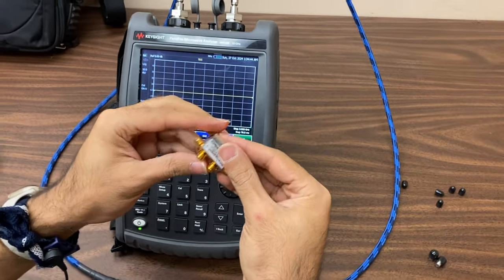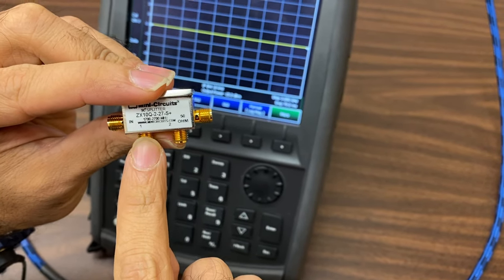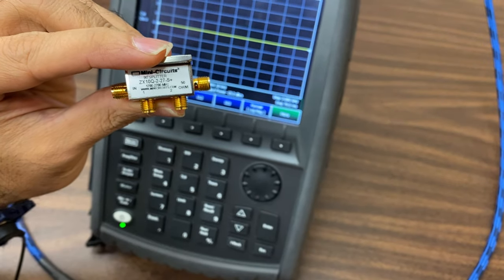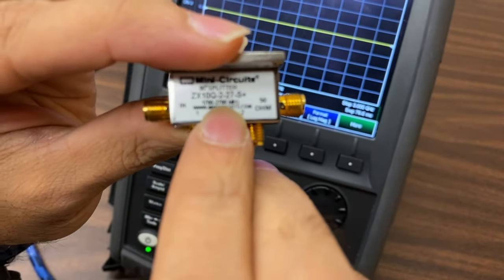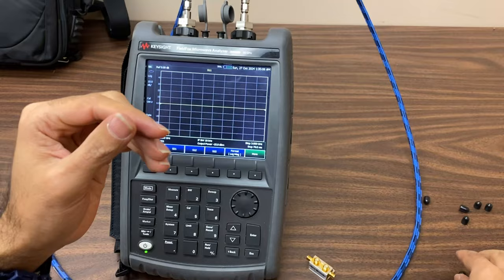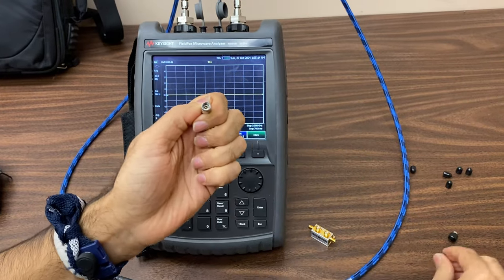As I mentioned initially, this coupler has four ports: input ports 1 and 4, and output ports 2 and 3. You can also see the operating frequency of this structure here. Since our network analyzer has only two ports, we need two matched loads to measure the S-parameters of this four-port component. This is a 50-ohm matched load that can cover frequencies from DC to 40 GHz.